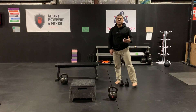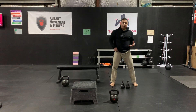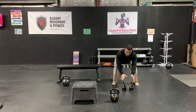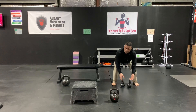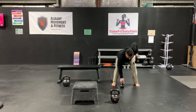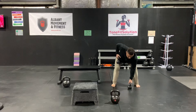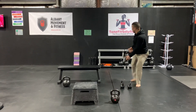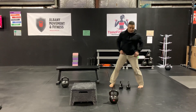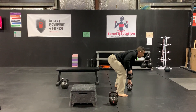You can also do the bent over row if you have two bells. You can do it just like this. You just want to make sure those bells aren't too far out in front of you — that's not going to be good for your back. But you can alternate them. These are two six-kilo bells because of the coronavirus we had to give out all of our equipment. Side view looks just like this.